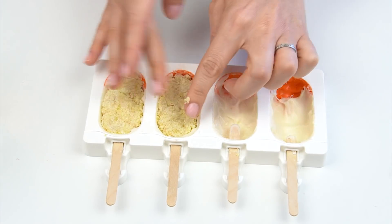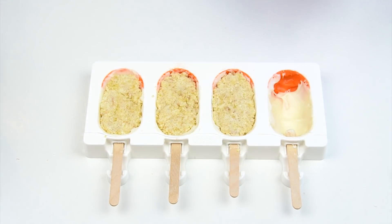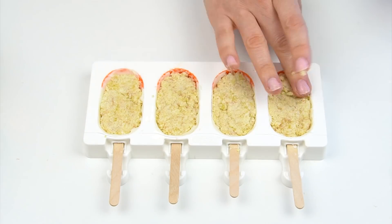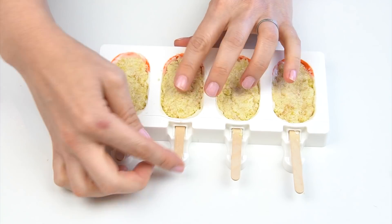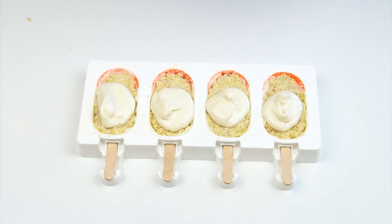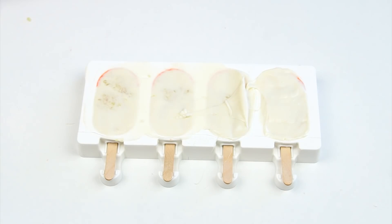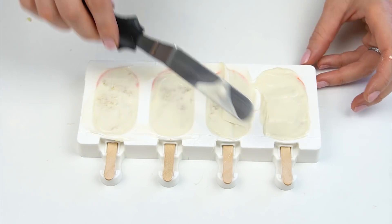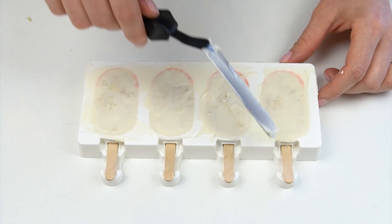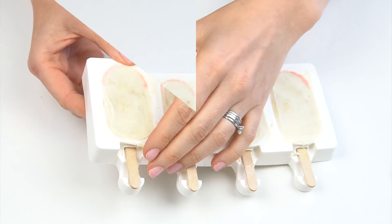Each of the cakesicles are going to need around 15 to 20 grams of mixture, so you can work out how much cake you're going to need depending on how many you want to make. I'm then going to push those sticks in a little bit further. I can then take some more melted candy melts, place some across the back, and using my offset spatula push this into any gaps and smooth it down. I'm going to pop this back in the fridge just for that candy melt on the back to firm up.